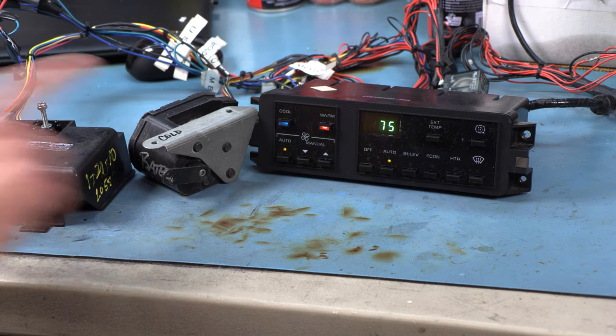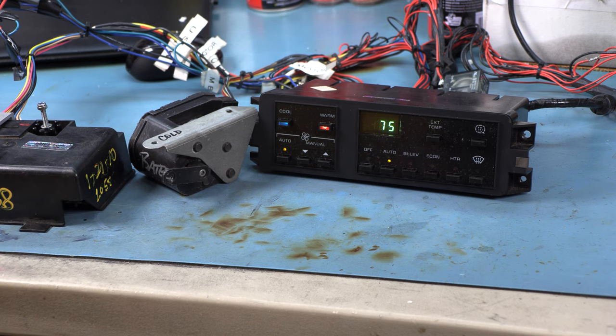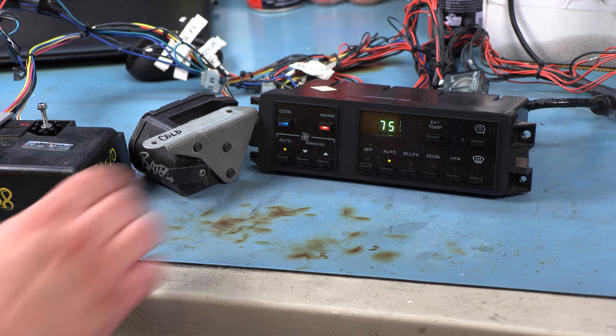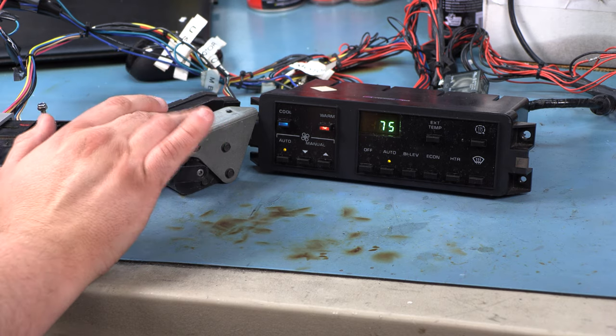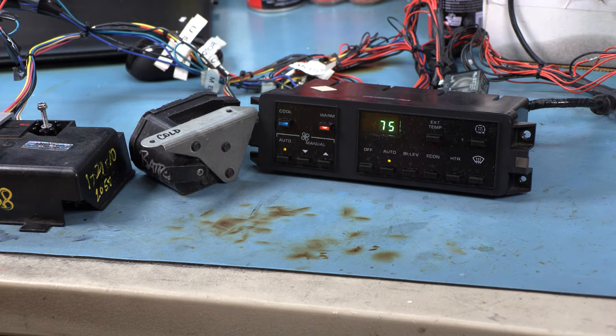This is the blendor motor here. I have it hooked up to a test wiring harness we use in the shop. We have the head unit, a programmer, a blower control module, and the blendor motor. The blendor motor's purpose is to decide whether air goes through the heater core and if so, how much — and that's really what sets the temperature of the air blowing out of the vents.